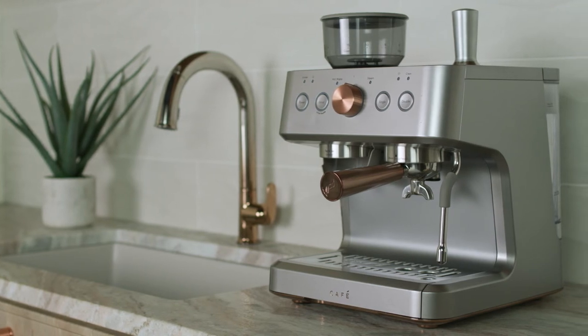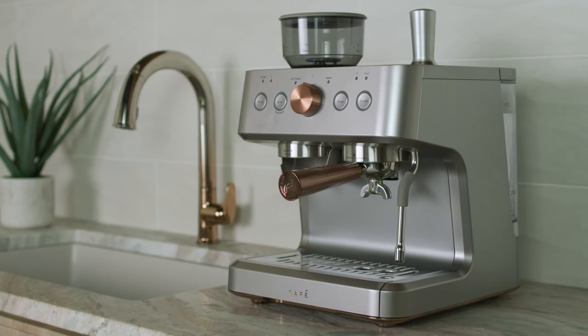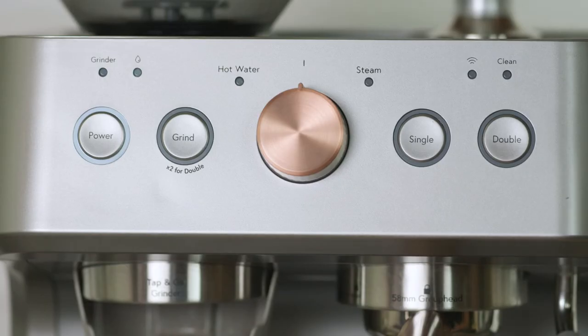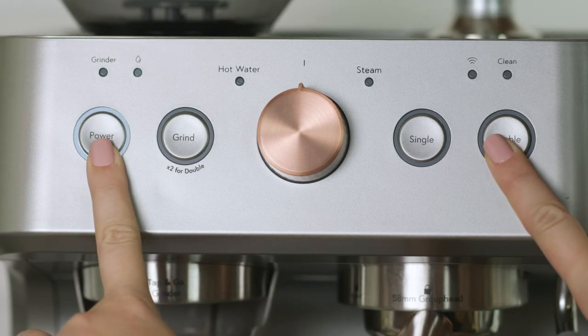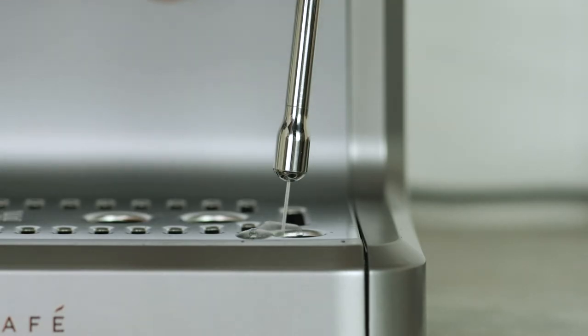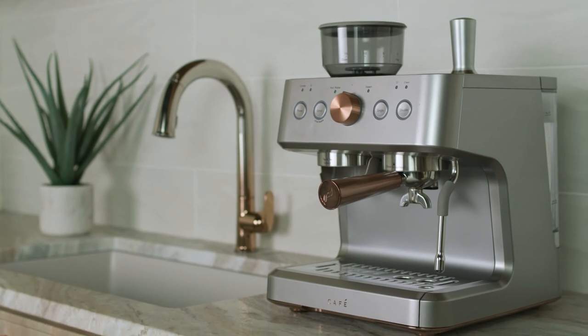If you are storing your espresso machine for a long period of time, you should empty the system of all water. Empty the water tank. Press and hold both the double and power buttons for three seconds to put the machine into system emptying mode. The machine will beep once and the power and double LED lights will flash. Water will empty into the drip tray, and the machine will return to idle when the cycle is complete.